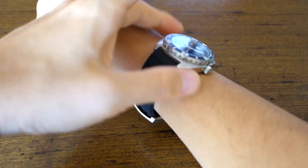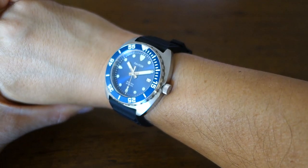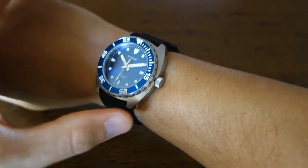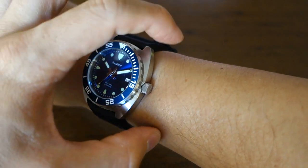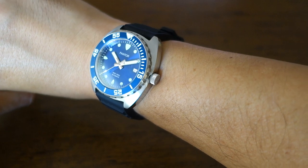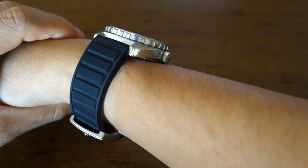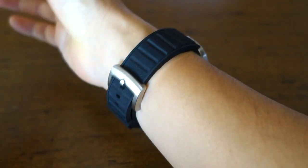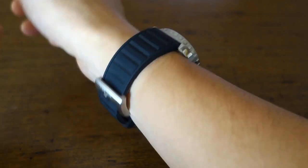Let's just get it on the wrist for a wrist shot. There you have it — the Pantor Sea Lion Automatic on my 17cm wrist. It's a 42mm diameter but with a relatively short lug-to-lug distance, which makes it fit very well even on a smaller wrist. At 13mm thickness it sits nicely, and the silicone rubber is very comfortable.